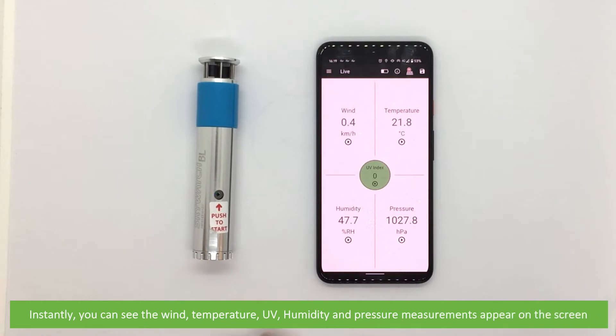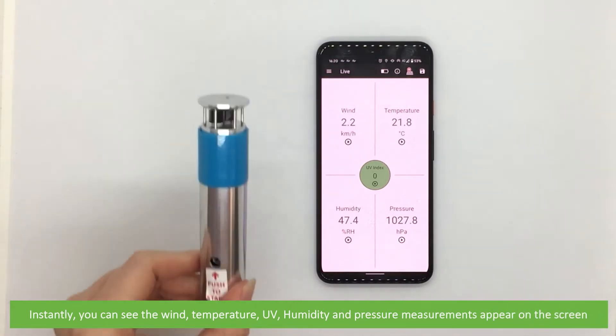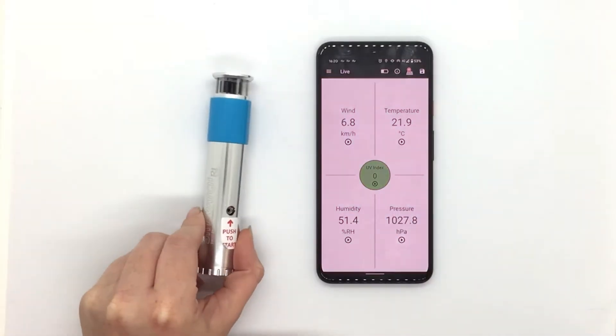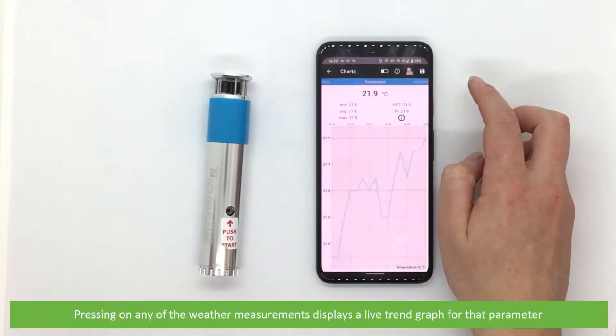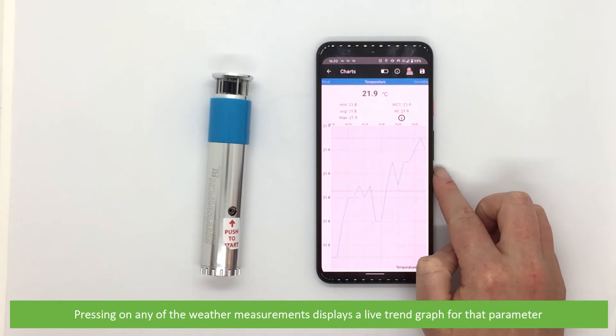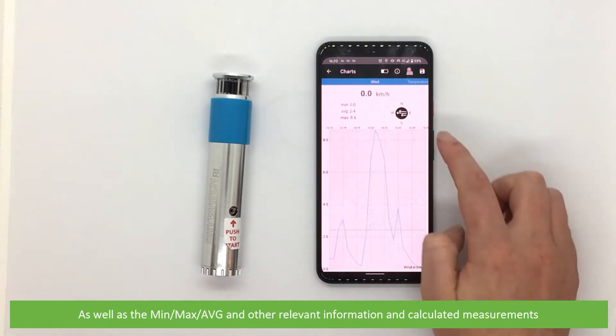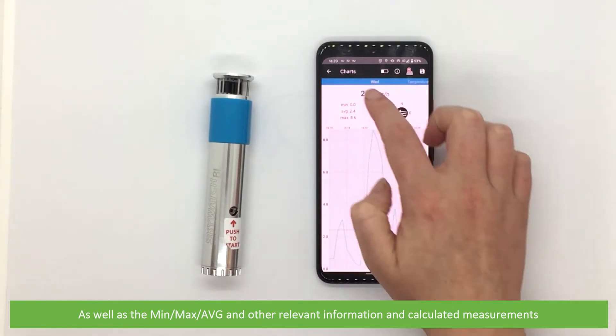Instantly you can see the wind, temperature, UV, humidity and pressure measurements appear on the screen. Pressing any of the weather measurements displays a live trend graph for that parameter, as well as the minimum, maximum, average and other relevant information and calculated measurements.